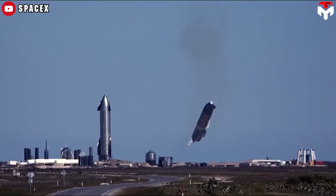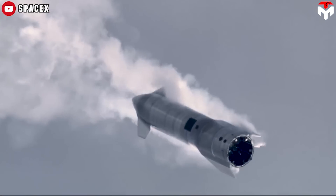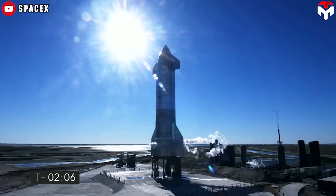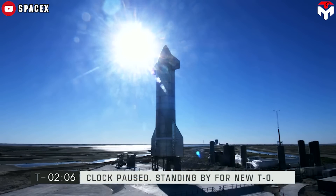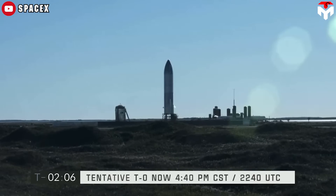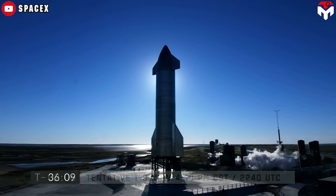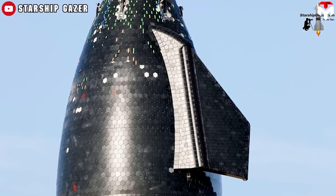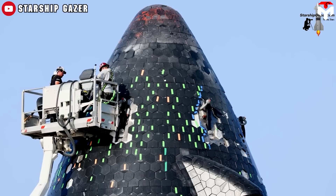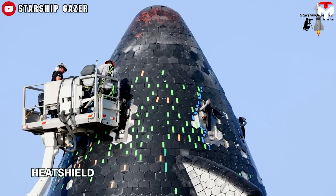Early prototypes were inevitably scrapped as SpaceX quickly iterated on the nose design and assembly process, culminating in Starship SN8, which became the first prototype to have its basic structure — tank section, nose, and flaps — fully assembled. After SN8, SpaceX went one step further in improving the nose cone with Ship 20, adding one new feature: a heat shield.